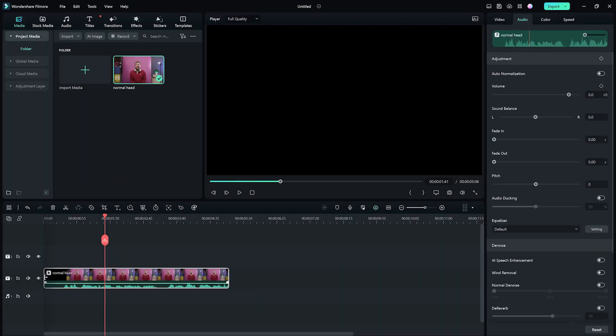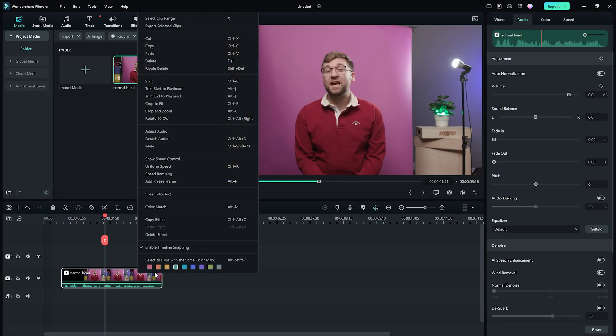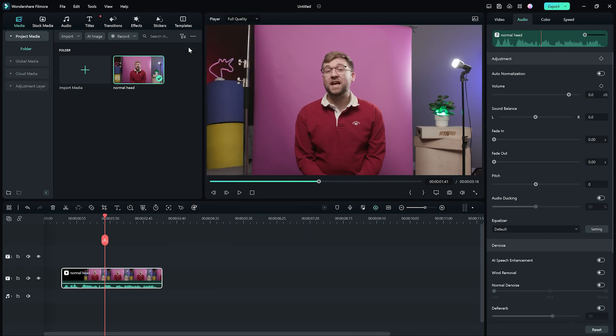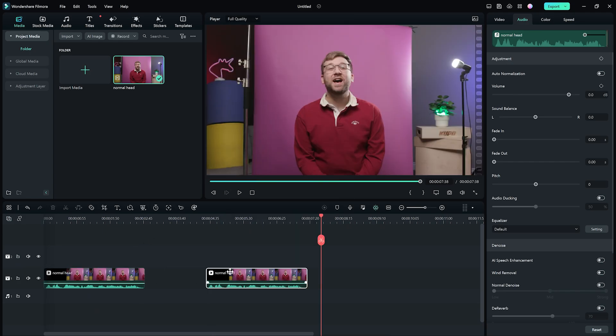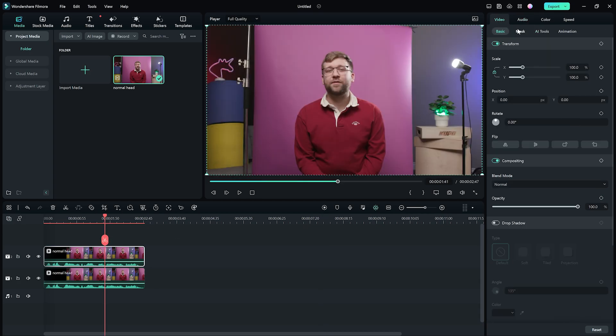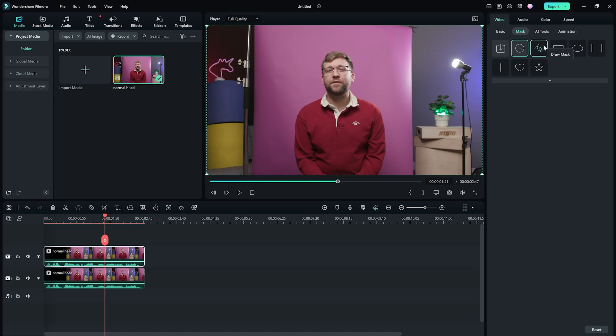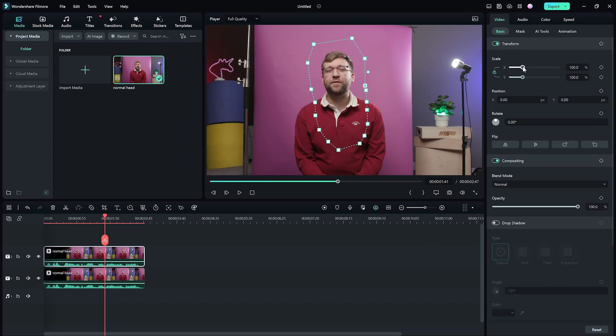Start by adding your shot to the timeline and trimming it to the right length. Next, copy and paste your clip on the timeline. Double-click the top clip and go to Mask. Click the Draw Mask button and move over to the Viewer window. Now we can start to draw a mask around the head of our talent.